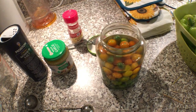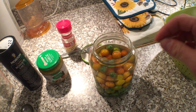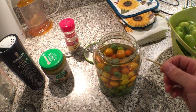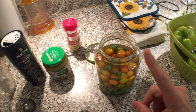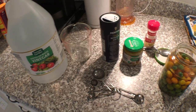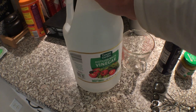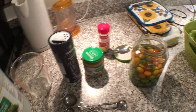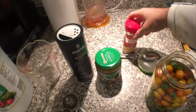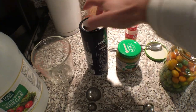We put the cherry tomatoes in the jar. Using a toothpick, we just stabbed one hole in the side of each cherry tomato. Then we added some distilled white vinegar and some water — about a two-to-one ratio of water to vinegar, so double the amount of water compared to vinegar. You also want some pickling spice and some minced garlic.